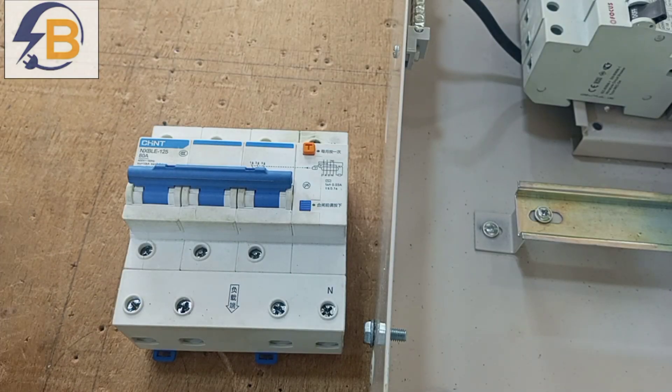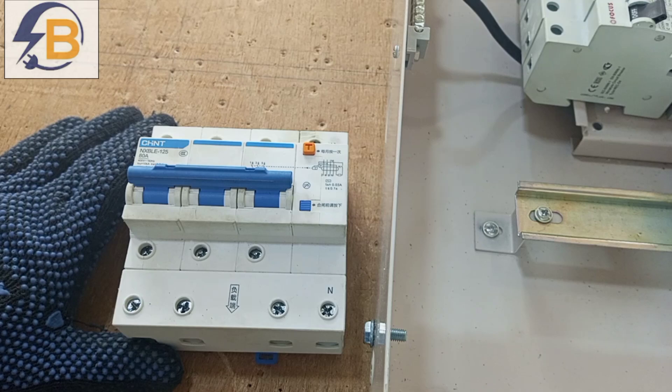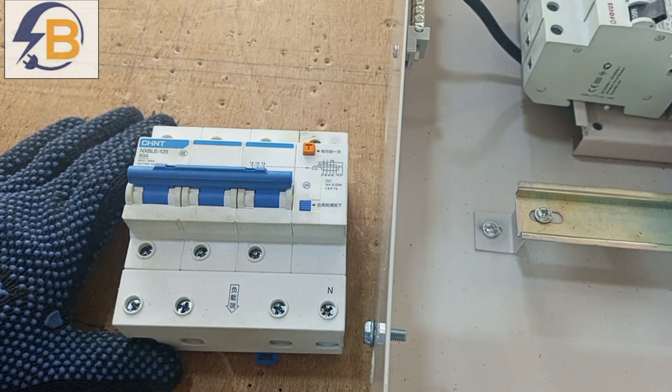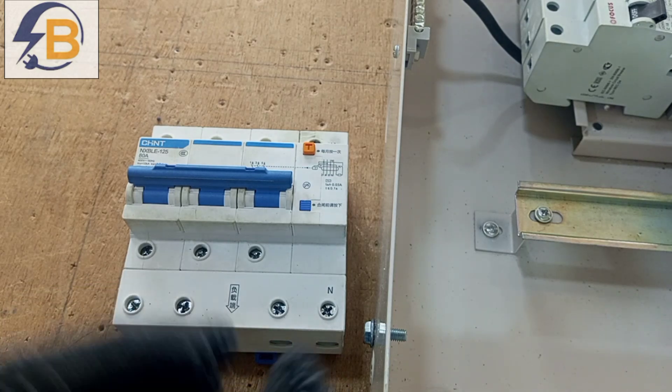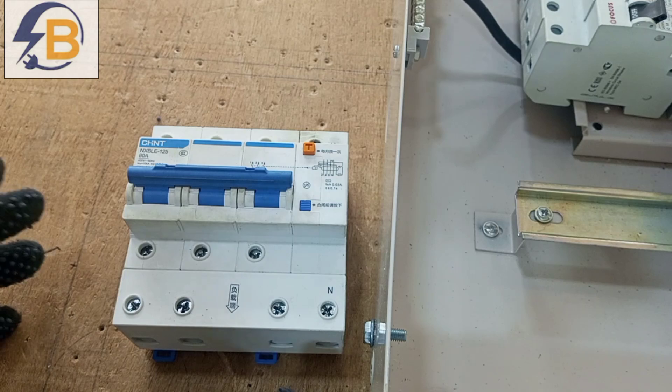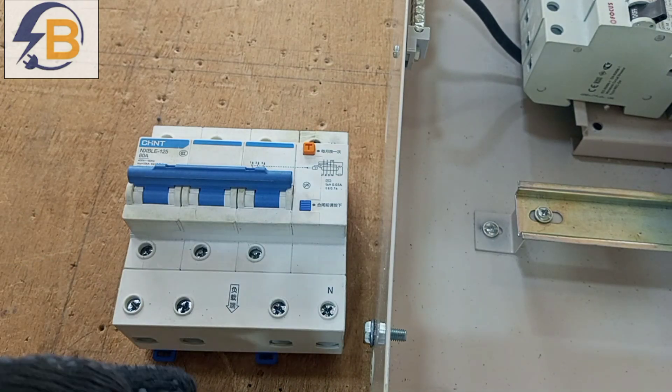There are times that for residential installations, three-phase consumer units are used. Whether you are using a single-phase consumer unit or a three-phase consumer unit, there must be an RCD as part of the wiring to protect the users against electric shock and leakages that can cause fire and damage to electrical equipment.